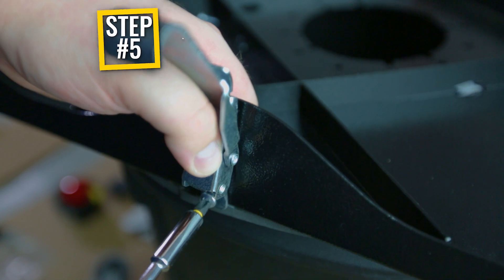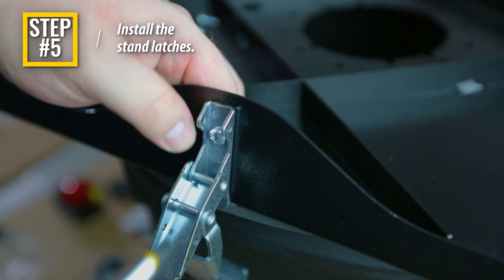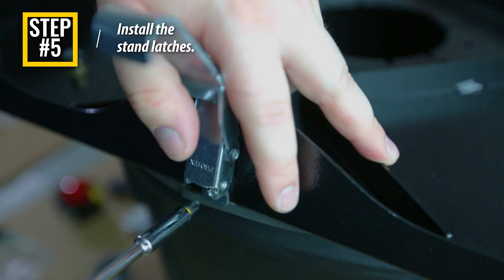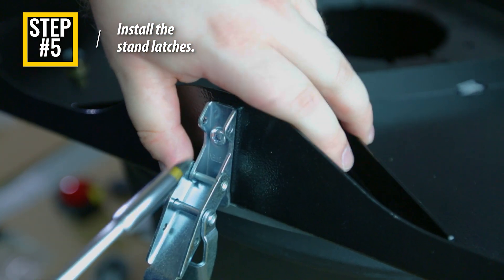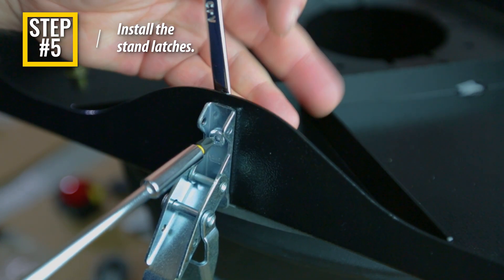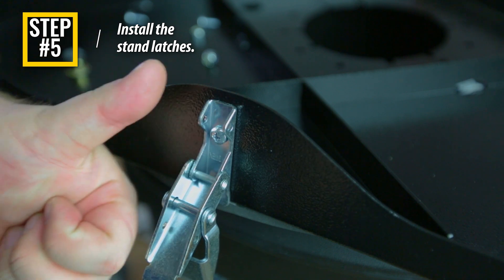Step 5: Align the latches onto the holes on either side of the stand body and secure them in place using two pan head screws and nylock nuts. Firmly tighten this hardware. You may need to open the latch to access the screw holes for mounting. Allow for an additional three inches of clearance around the system for ease of access to the latches.